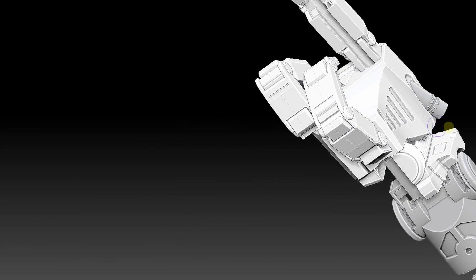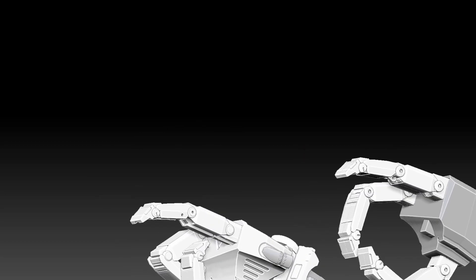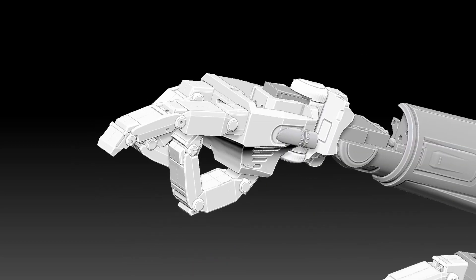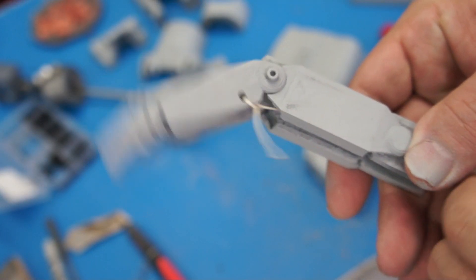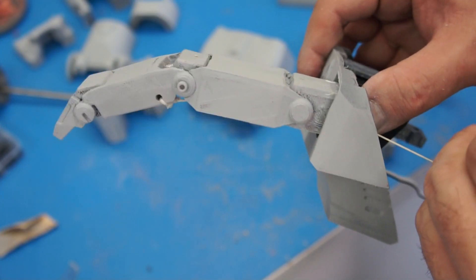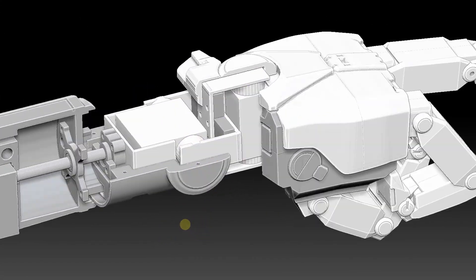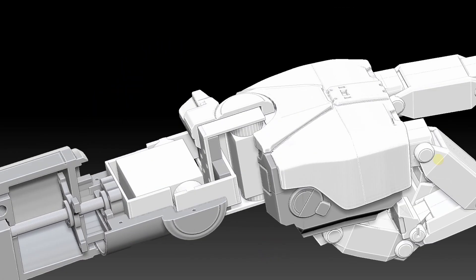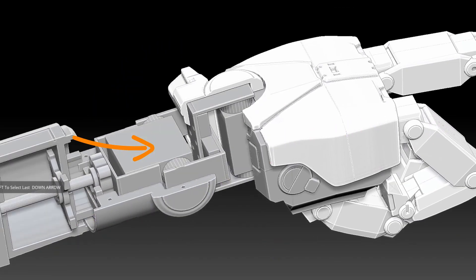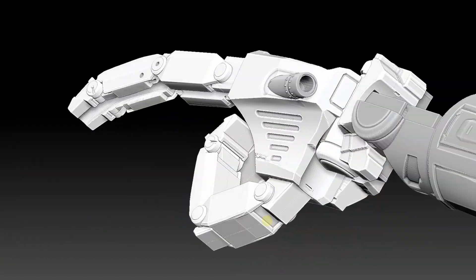This is the right hand — the one that will end up dispensing the liquid into your cup. We're going to have a tube that comes down out of his chest, down his arm, and in through his hand, and the liquid will come out one of his fingers. I wanted the wrists to have a lot of motion because they needed to perform certain tasks and be in certain positions. So there are two servos for the wrists: one for up and down and one for left and right, which gives it a lot of motion.